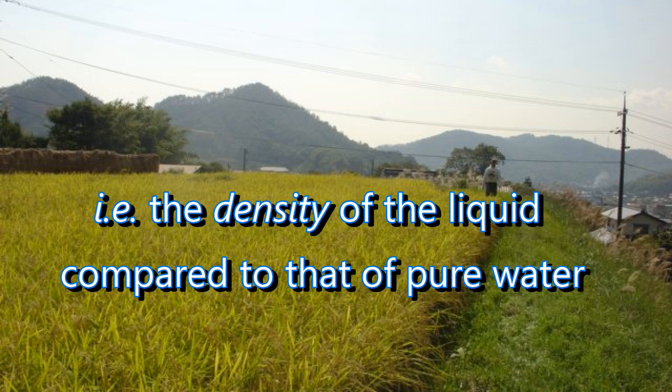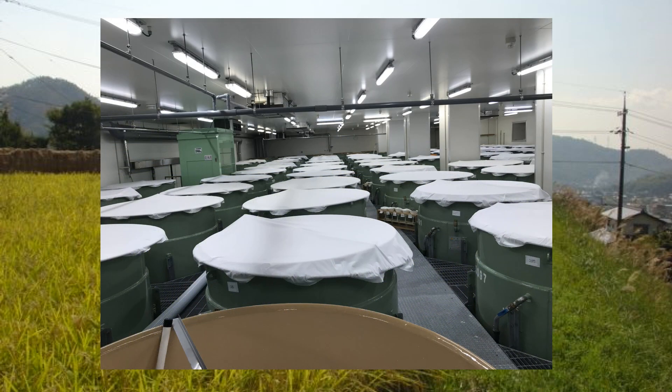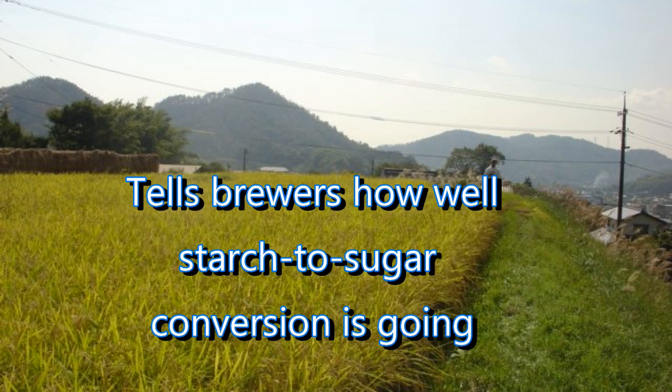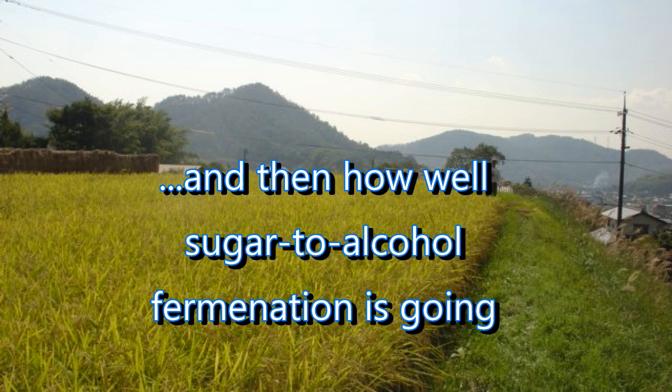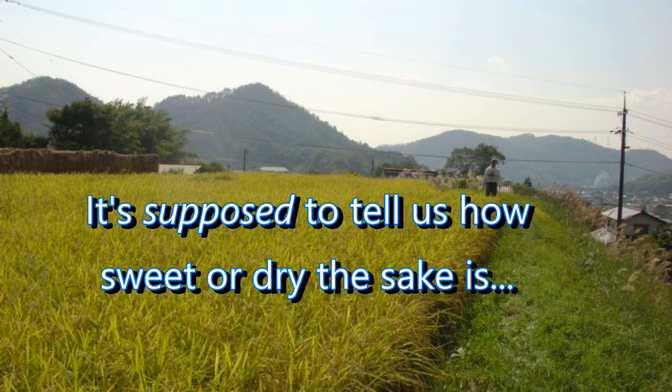Technically speaking, the Nihon Shudo is a measurement of the specific gravity of the final sake. In other words, it's a measurement of the density of the final sake compared to the density of pure water. The Nihon Shudo is measured regularly during the brewing of a sake and it gives the brewers information about how fermentation is proceeding — how well the starch to sugar conversion and the subsequent sugar to alcohol fermentation are proceeding.